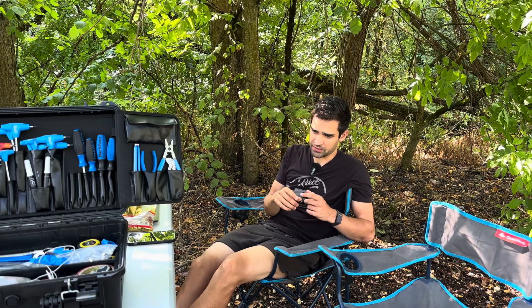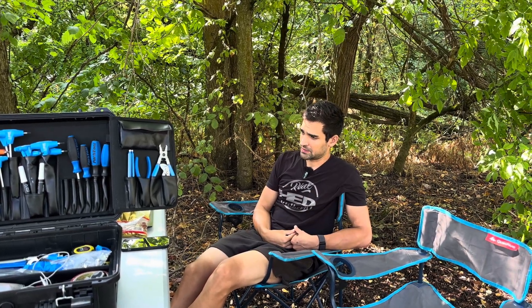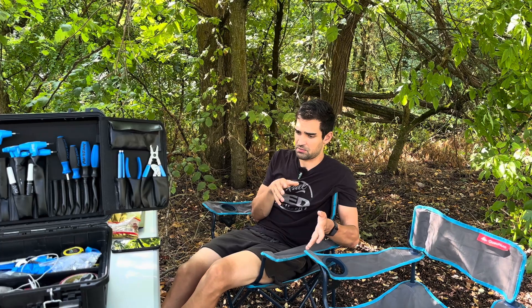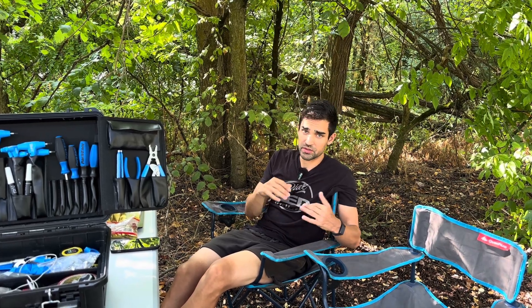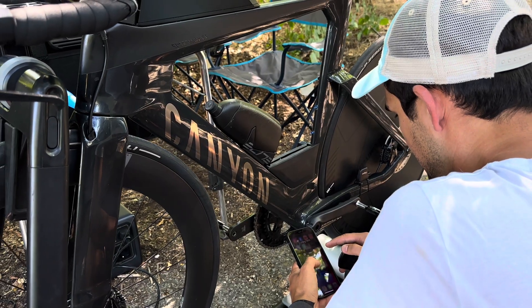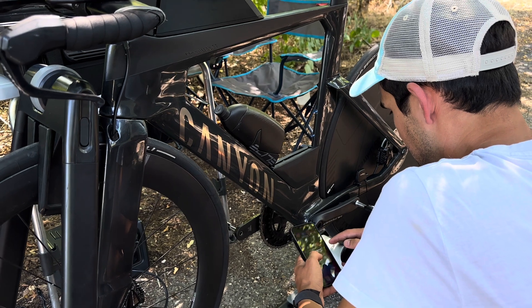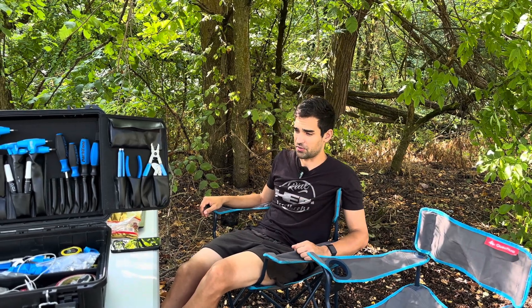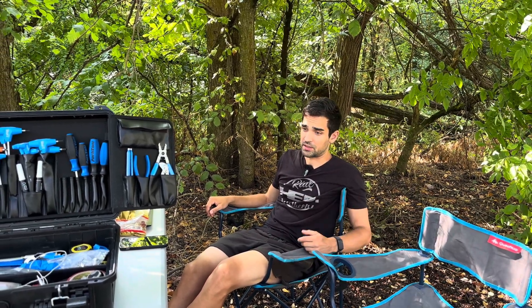Despite the zero resets, the calibration factor of the power meter always returned the same number, so for some reason it was not compensating for the temperature drift. Even though she was riding basically the same power in reality — because the speeds were pretty much the same and her effort was pretty much the same — the power kept creeping up, so our CDA kept creeping up. This meant that all the data we had recorded before was frankly useless and I didn't trust it.